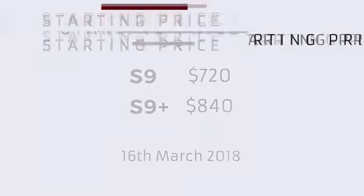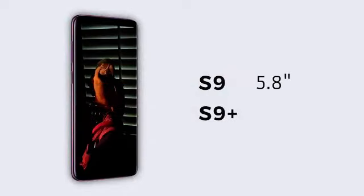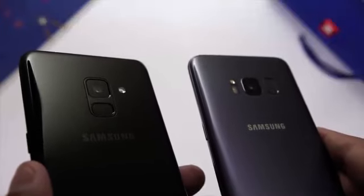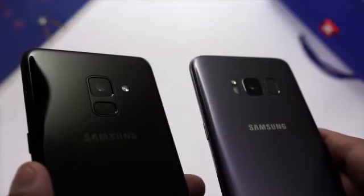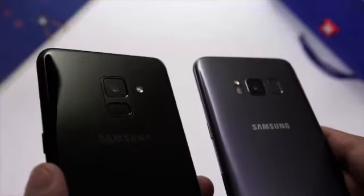S9 के डिस्प्ले की साइज और overall build तकरीबन S8 जैसी है. S9 पे 5.8 इंच का और S9 Plus पे 6.2 इंच का Quad HD Super AMOLED डिस्प्ले है. S9 में एक बड़ा फर्क ये है कि इस बार fingerprint sensor को back पे camera के नीचे shift कर दिया गया है, जैसा कि हमने Galaxy A8 में देखा था. पिछले models में बहुत सारे लोगों की complaint थी कि fingerprint sensor की location उन्हें पसंद नहीं आई, और अब Samsung ने इस शिकायत को भी दूर कर दिया है.